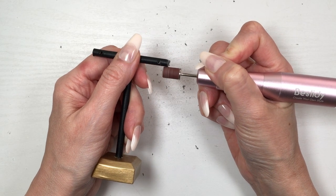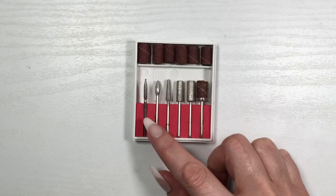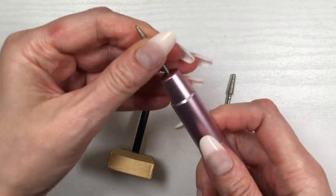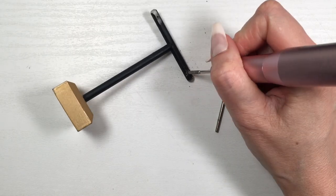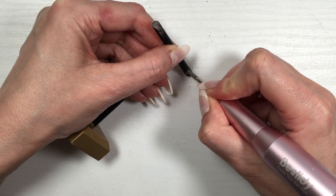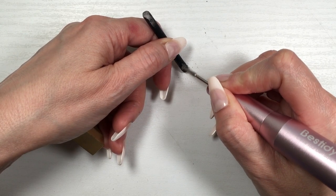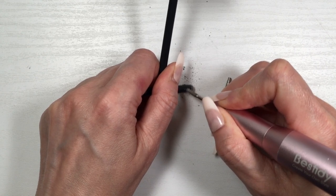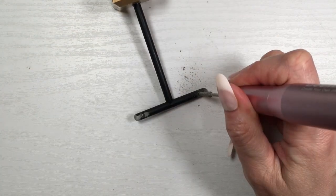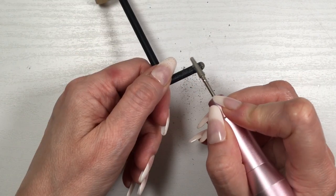For the holes, I'm using two attachments — starting with the smallest one, placing it in the hole before I turn it on because it's impossible to do once the tool is running. Taking my time, it was relaxing to see that tiny hole become a bigger one. Then with the other attachment I did the same thing, just to make the holes the same size and bigger.